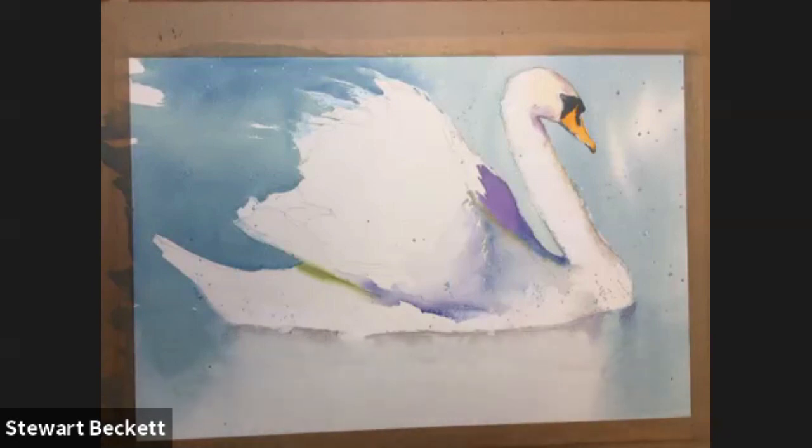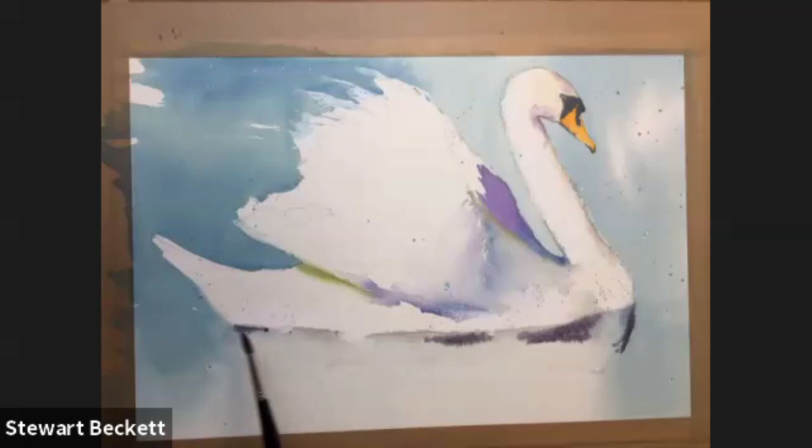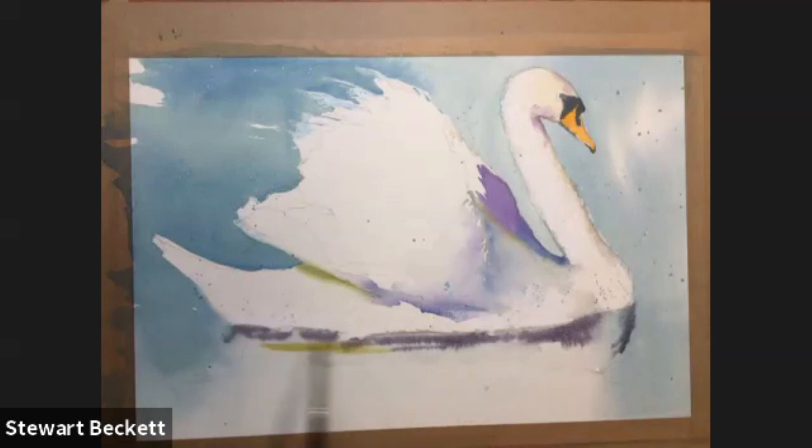I'm going to make that a bit darker — more purple, more blue, a little bit more yellow in it. Kind of wet-on-wet, just dropping some darker marks into the water to start to work some of these colours in and create a few little shapes to suggest the reflection.